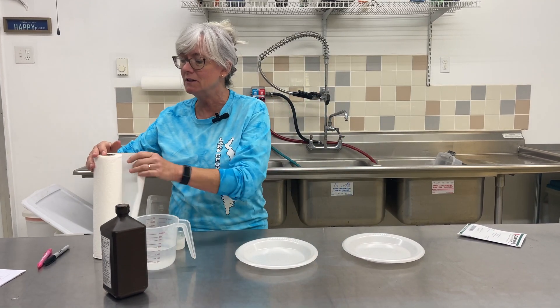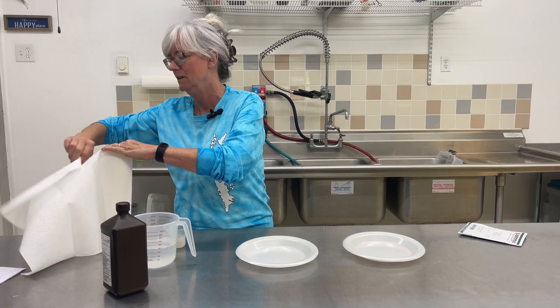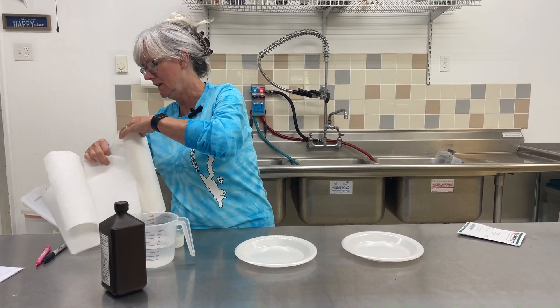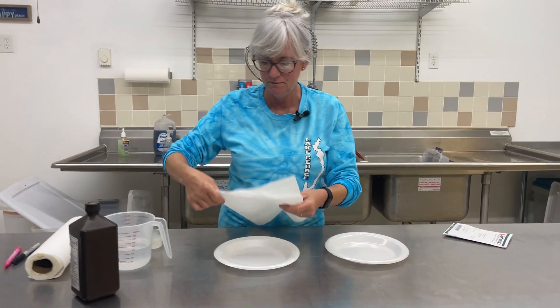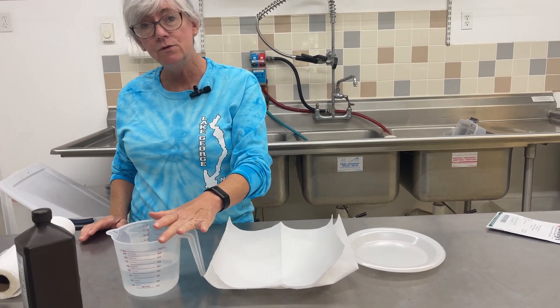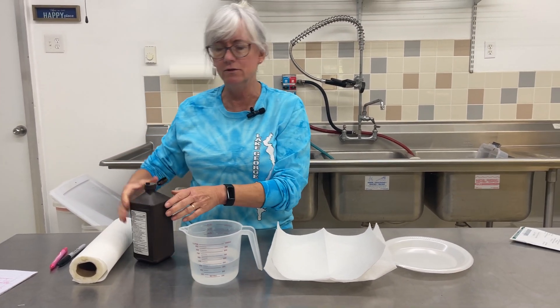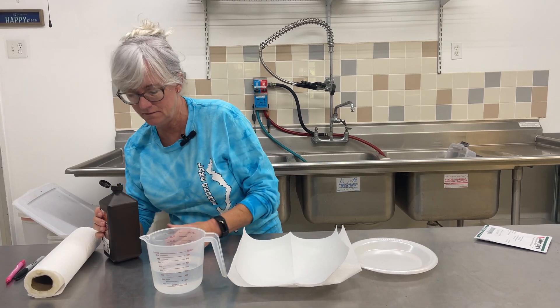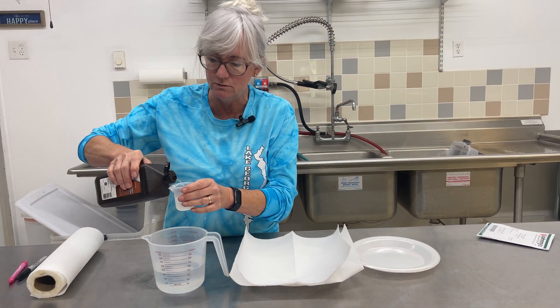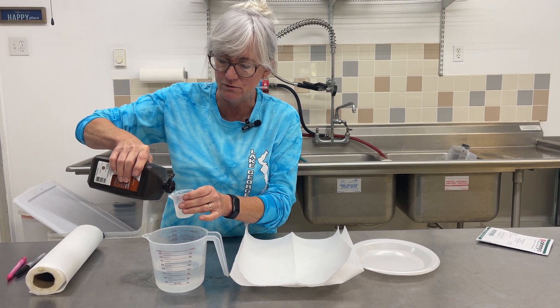What we're going to do is line these plates with a couple of paper towels. And like I said, I have my distilled water. I use two cups of distilled water to one ounce of hydrogen peroxide — just a regular generic drugstore brand.